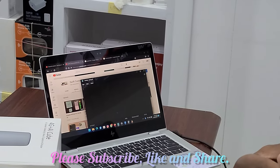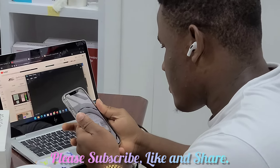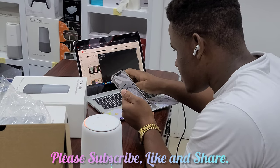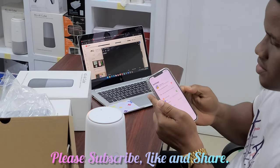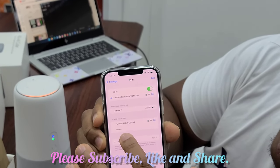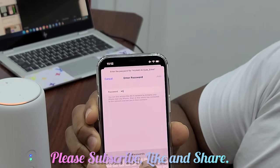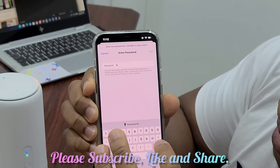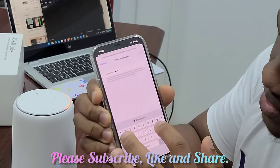Over here you can see the Wi-Fi password: 3, 2, 6, 8, 6, 1, 0, 7. So go to your Wi-Fi and connect to the Huawei AIQ network using the password 3, 6, 8, 6, 1, 0, 7.